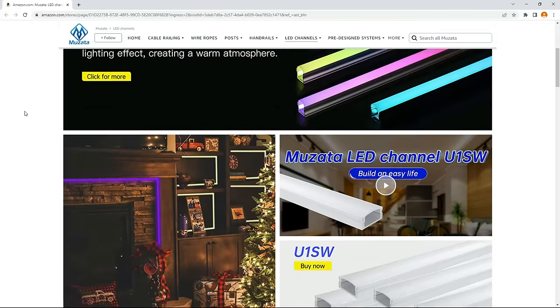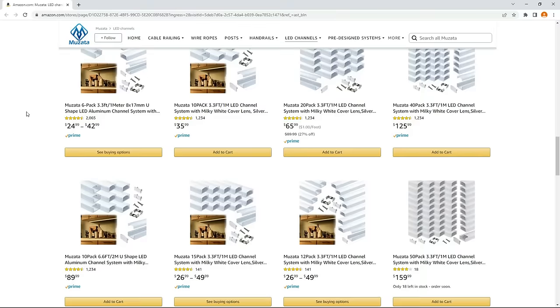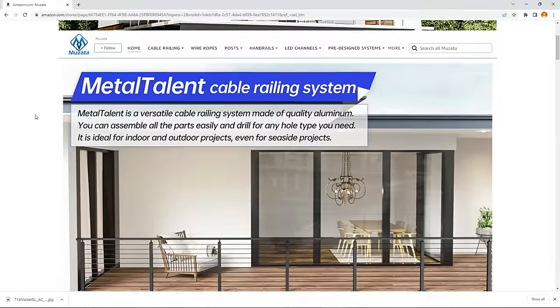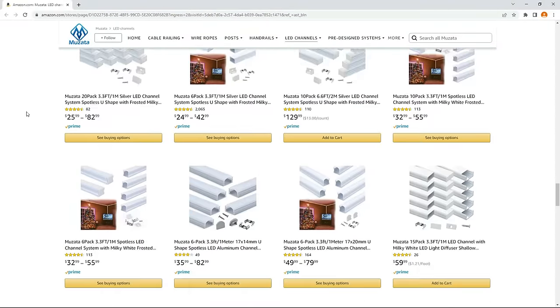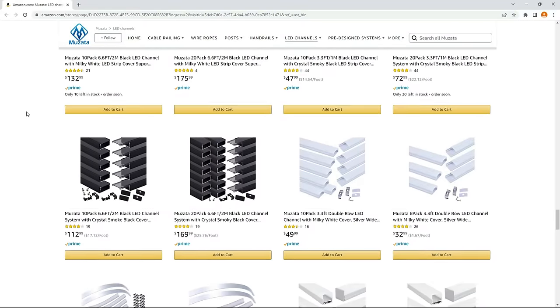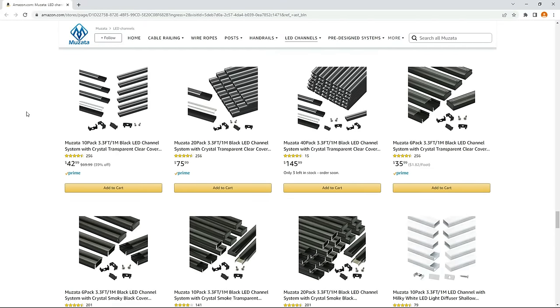Before getting into it I did want to thank Muzada. They by far have the best selection as well as what I feel the best looking diffuser channels on Amazon right now. Above and beyond diffuser channels they also specialize in deck railing, so make sure to keep them in mind for your next project. The one thing they could improve on is their reach — their diffuser channels are not available in all major markets, but hopefully they'll expand because I have a feeling their products would do very well.